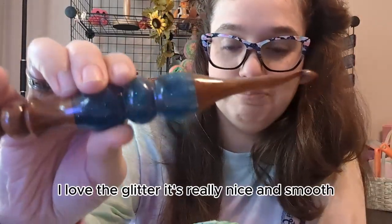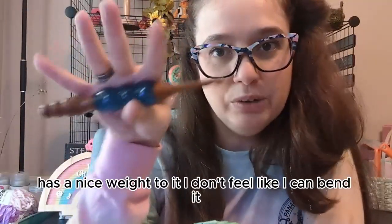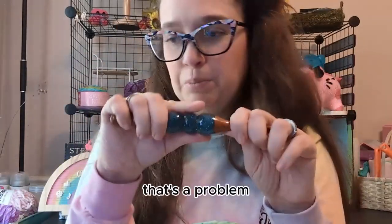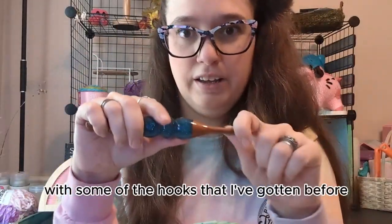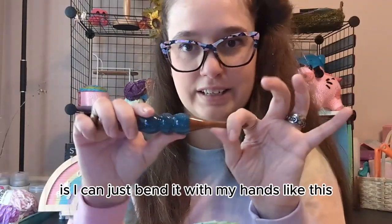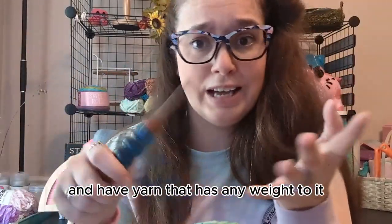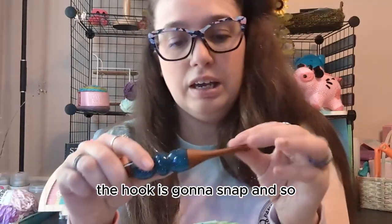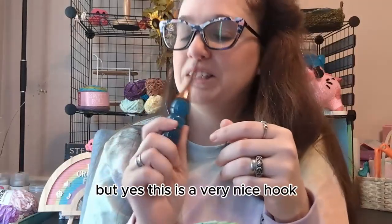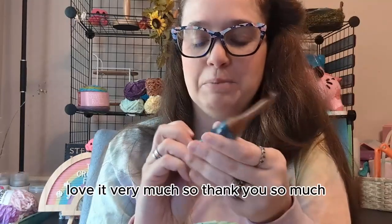Very nice. I love the glitter. It's really nice and smooth. Has a nice weight to it. I don't feel like I can bend it. That's a problem with some of the hooks I've gotten before that are artistic — I can just bend them with my hands. And I know that if I actually work on a project with yarn that has any weight to it, the hook is gonna snap. So I just sit there and look at it instead of actually using it. But yes, this is a very nice hook. I'm very pleased. Love it very much. Thank you so much.